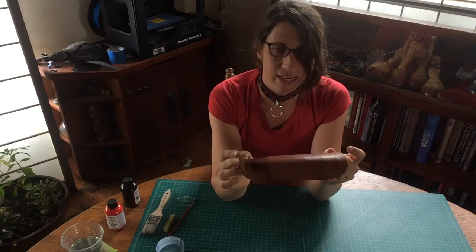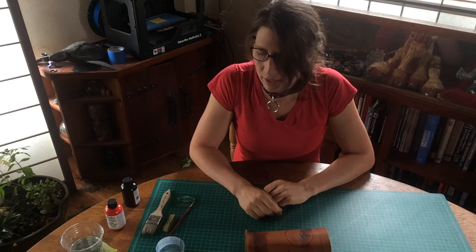I'm gonna change the camera angles so everyone can get a better view of the painting process, and we'll do a quick rough wash.